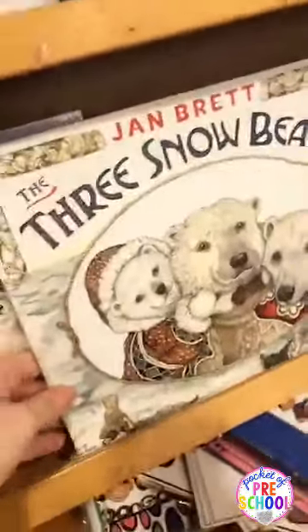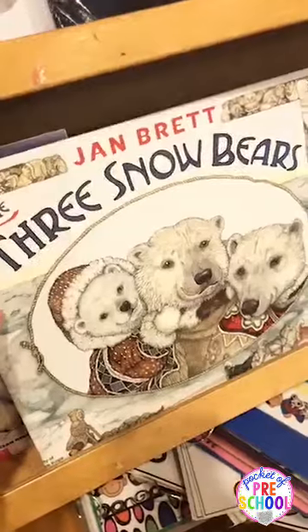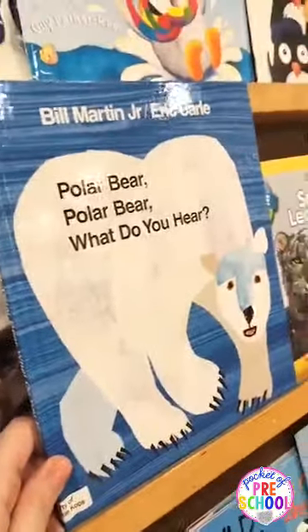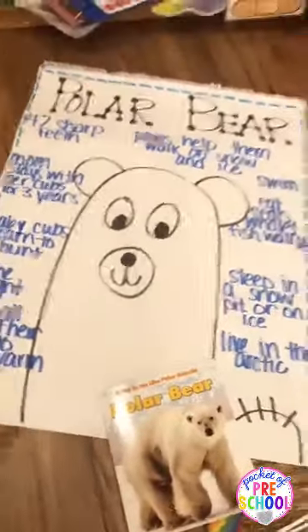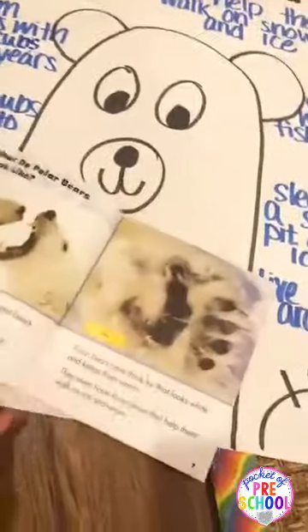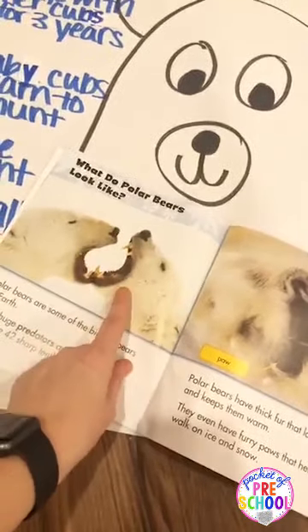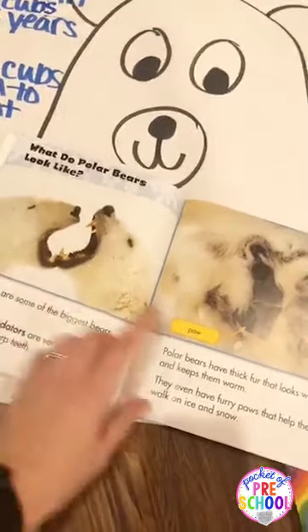I love Three Snow Bears by Jan Brett — it's a fractured fairy tale, like a three bears type book, and it's awesome. Jan Brett is amazing. And you've got to read Polar Bear, Polar Bear, What Do You Hear? Since there are so many great nonfiction books, why not read some nonfiction during Circle? As teachers, sometimes we forget about reading really good nonfiction. When you're reading those books, notice the pictures — the photographs are labeled a lot in nonfiction books.